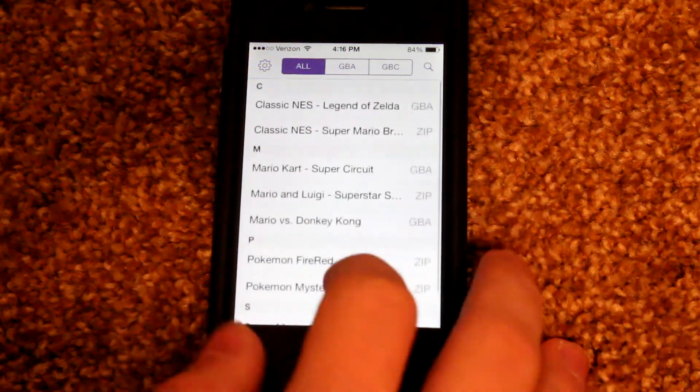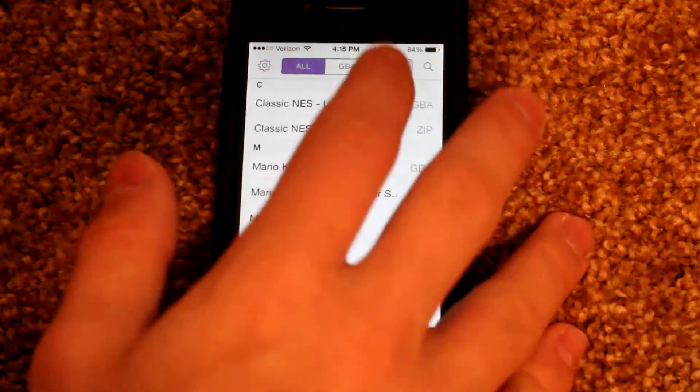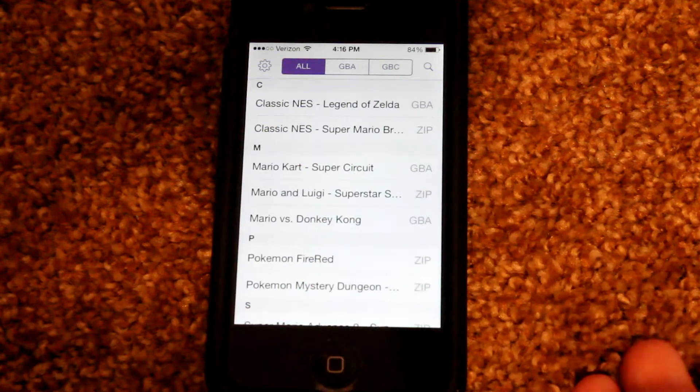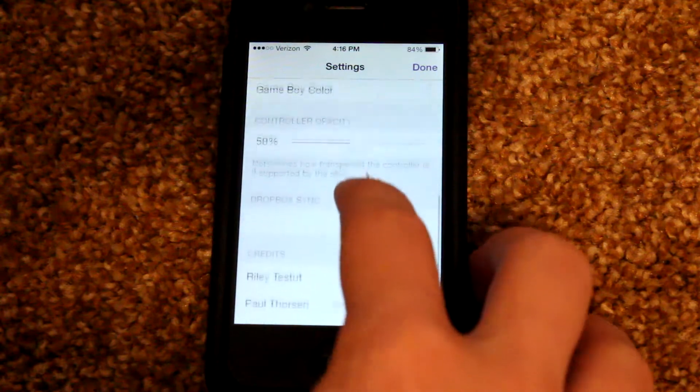Right off the bat, GBA for iOS looks a lot better on iOS 7. It's got a brand new updated look and doesn't look like a standard app from iOS 6. The menu has stayed relatively similar except there were a few new added features.